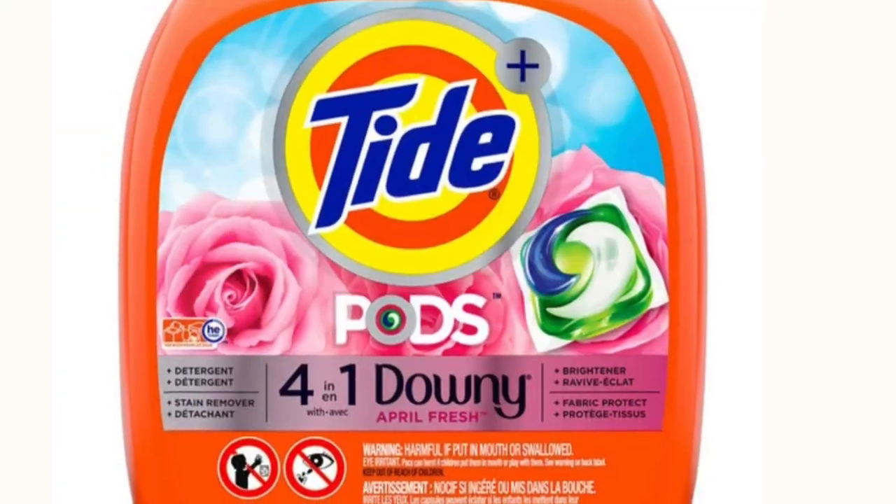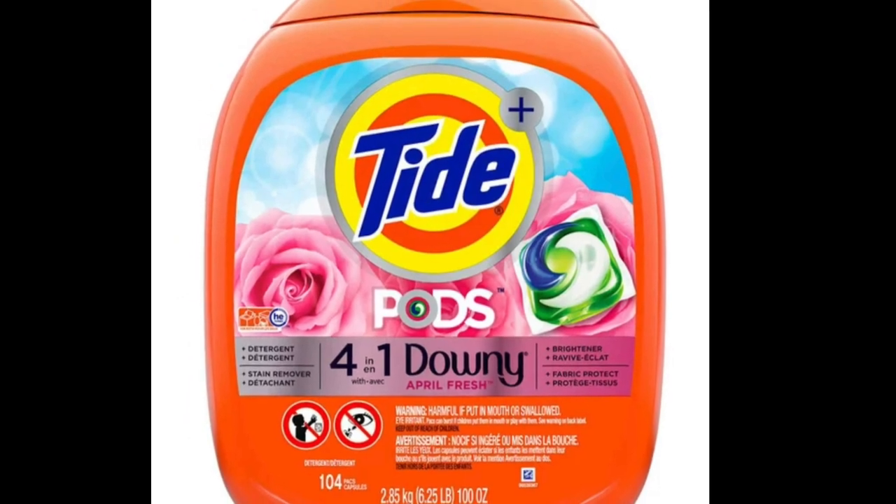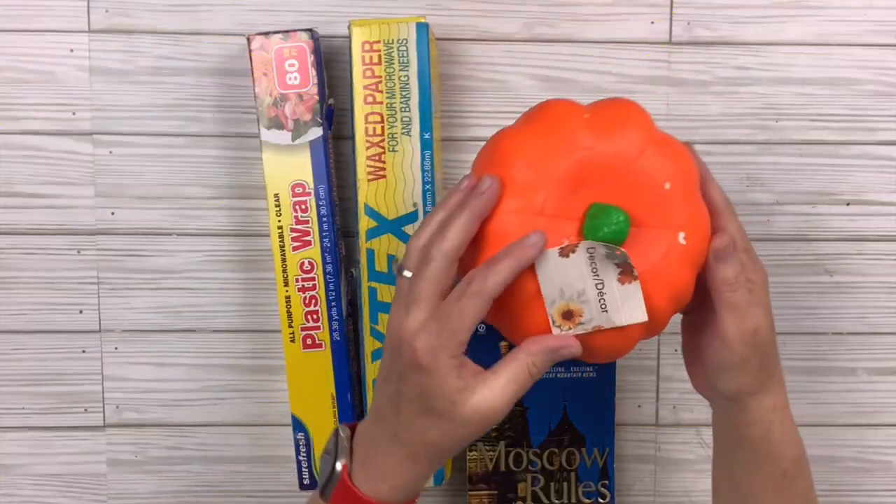Hey besties, welcome or welcome back. Today I have some amazing hacks for you for fall and one of them includes using this Tide Pod container. Stick around and see what I do with it. I've been wanting to make this for so long.